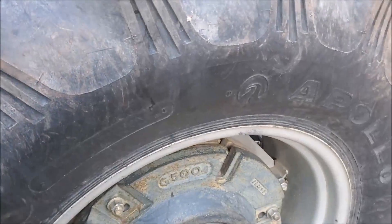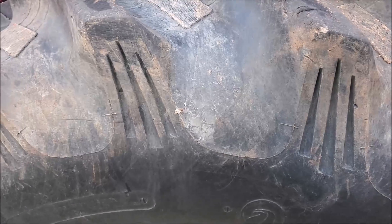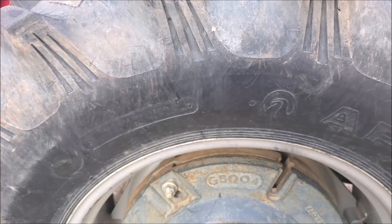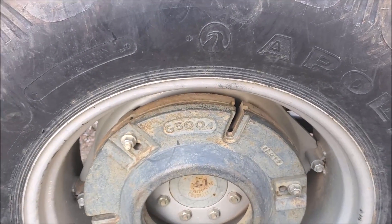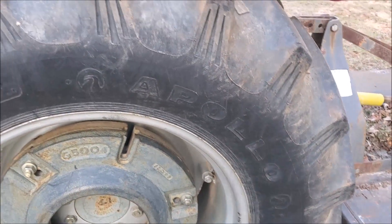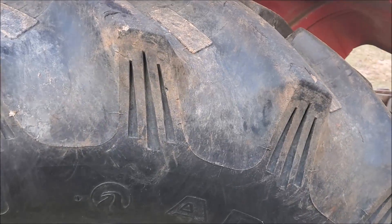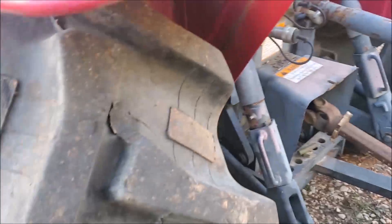On the back tires, make sure you don't have any cracking — these are the original tires. If your equipment is kept indoors it helps, but this one has been left out in past years and tires weather faster when kept outside. So if possible, keep your equipment under cover where it's not exposed to the elements.